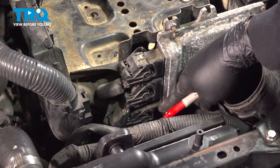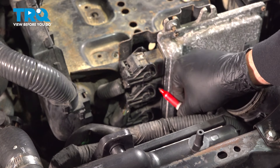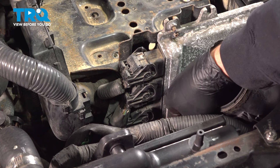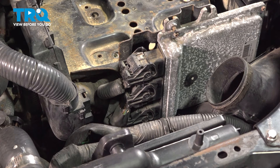Now, on this computer right here, there are three connections. I'm going to mark them one, two, and three. Let's go ahead and disconnect those.